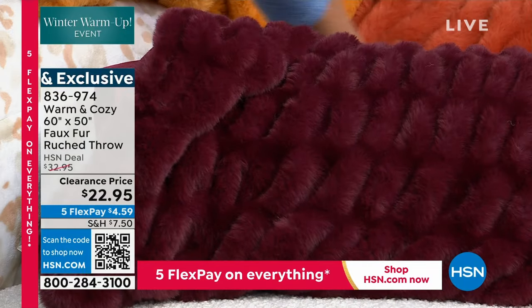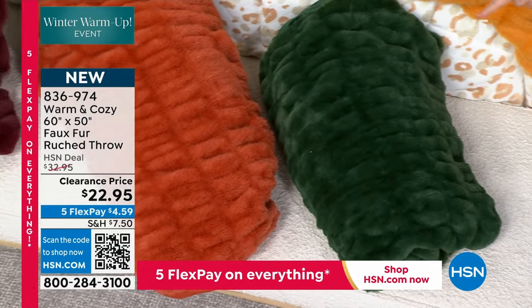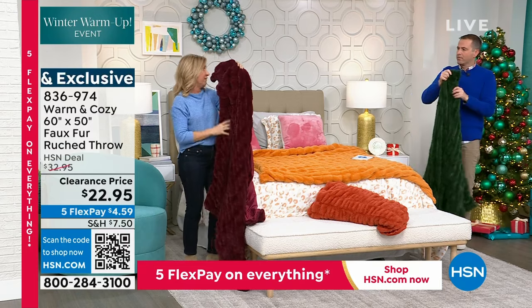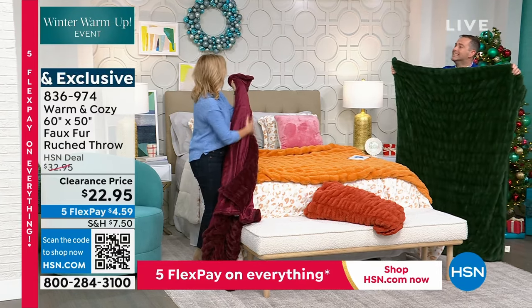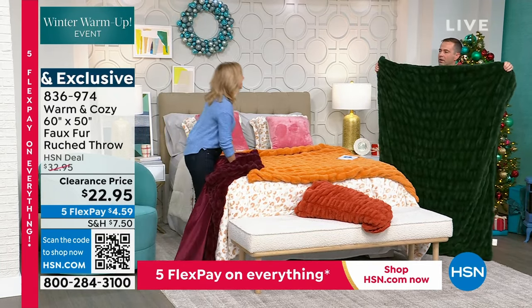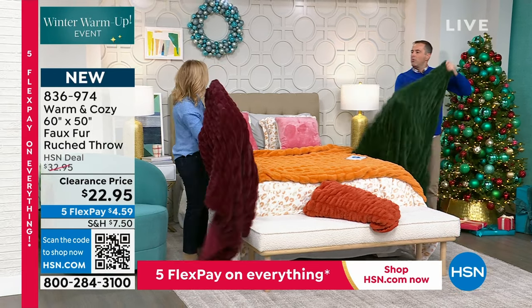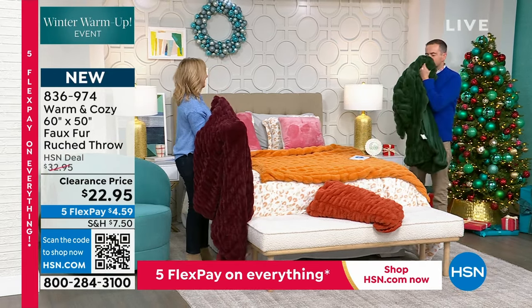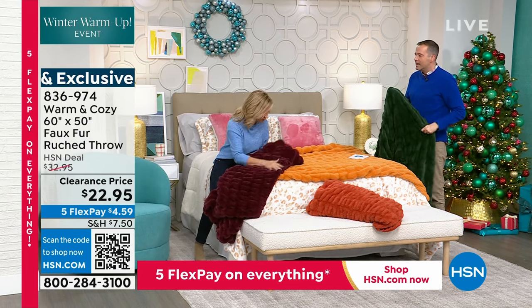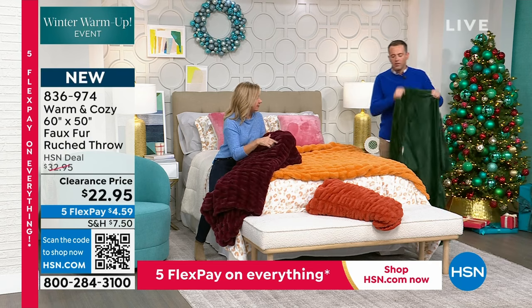I was just looking at a barn store — they have a ruched faux fur comforter backed in velveteen, and it's $125 on sale. And it's dry clean only. This one is machine washable! That's crazy. And I would put this up against it any day of the week. A lot of faux furs, when you touch them, feel kind of prickly. Did you notice how silky and soft this is? The other thing with faux fur is you don't get the dimension that you're getting because of the ruching — it gives it so much more texture.